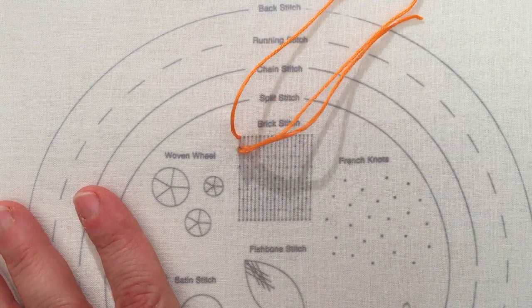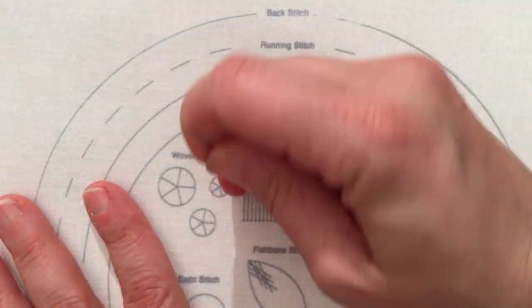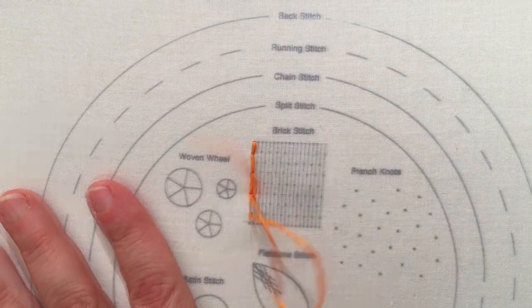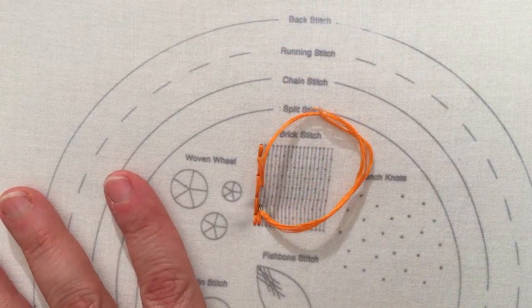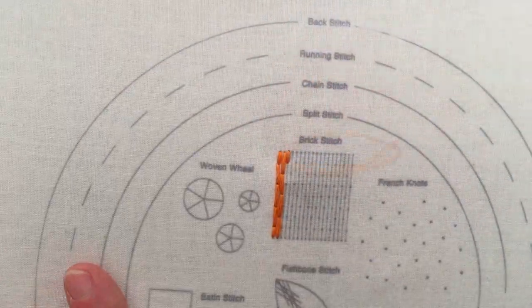Start by doing a basic backstitch. You can make the first and last stitches of your line shorter to fit in the space if needed. Then when you start the second line, offset your stitches in a brick pattern. Continue doing this and the brick pattern will emerge before your eyes.